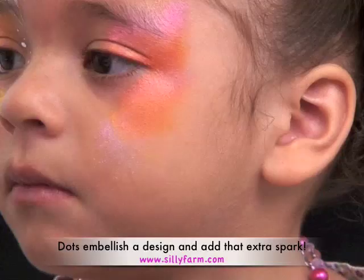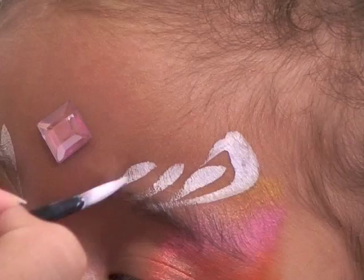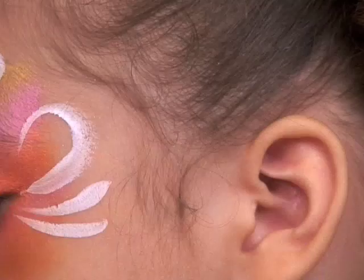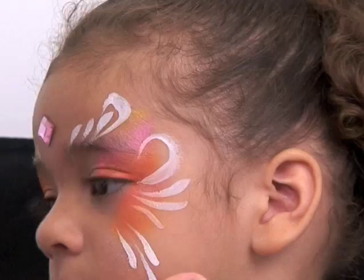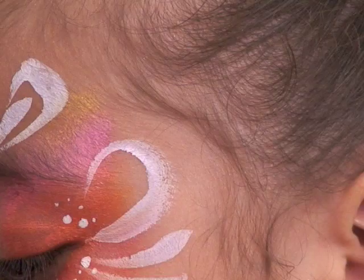Now I'm going to follow this same pattern on this side. I'm going to start off again with my swirl — one, two, three. From the corner of the eye I'm coming out and up. Can you turn a little bit more this way, pumpkin? And I'm doing one, two, three teardrops. From this bottom I'm doing longer: one, two. And again, I'm going to fill in with some dots in the corner of the eye and in the other corner of the eye.